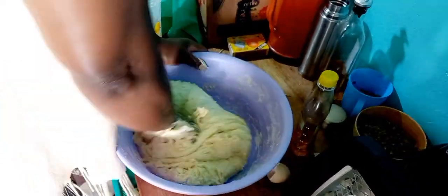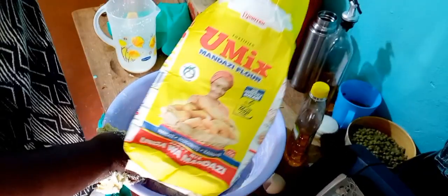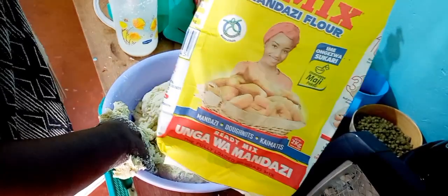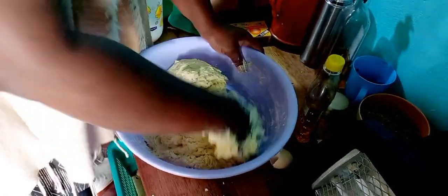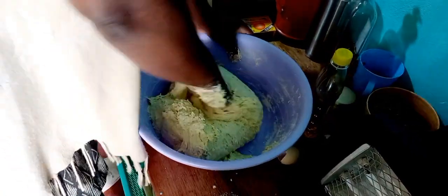I'm trying to knead some butter and this is a Umix fortified mandazi flour. They're saying add only water, but I've never used this flour. My sister-in-law requested that I make mandazi for her — she brought the flour, the eggs, and the milk. I added one packet of Brookside milk, the big pack, and then two eggs.